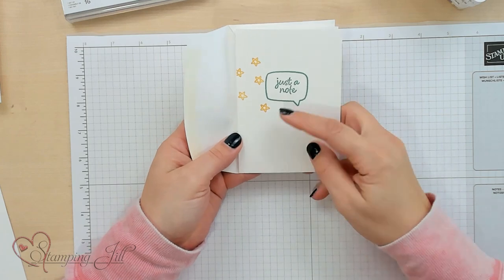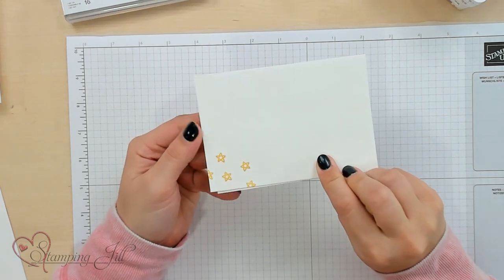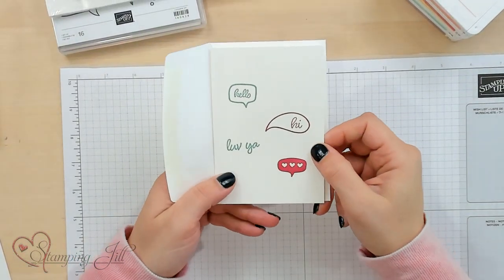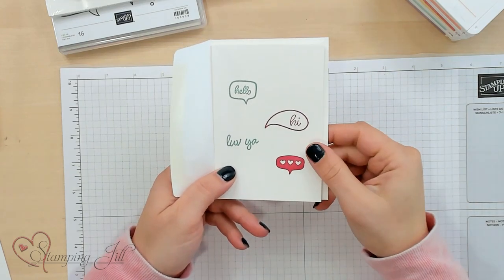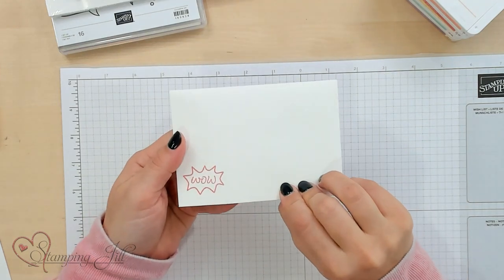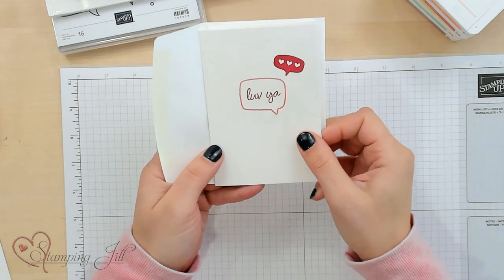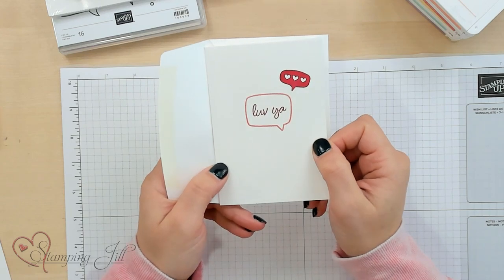Again, just a note. There's a little star in there — I liked that, so I put that on the envelope as well. This one I thought was clever — it's like a little text conversation. Hello, hi, love ya. Little heart emojis, and then a wow on the outside. I thought this was cute. Actually, I thought it could work for Valentine's Day even. Just simple, fun.